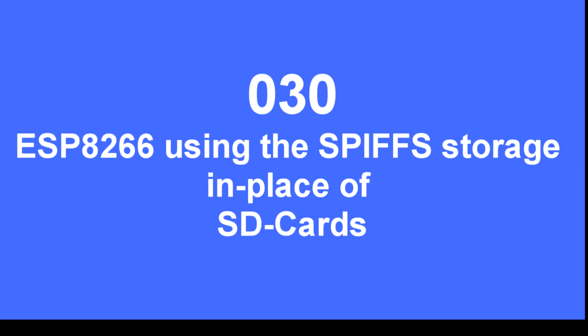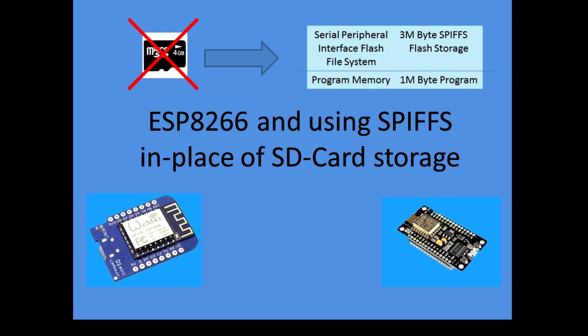This video explains how to use the SPIFS filing system in place of an SD card on the ESP8266. You can use any ESP device to implement this SPIFS filing system, and the advantage is you no longer need the SD card hardware and you can rewrite to files on the device itself.